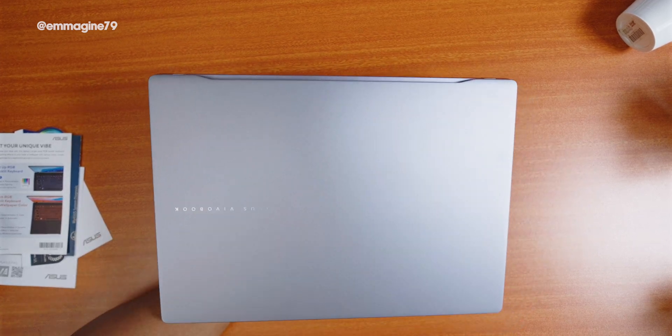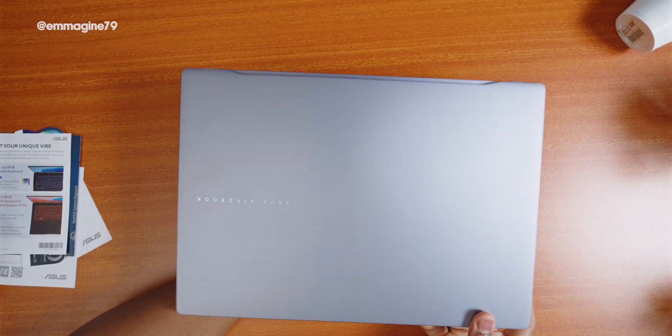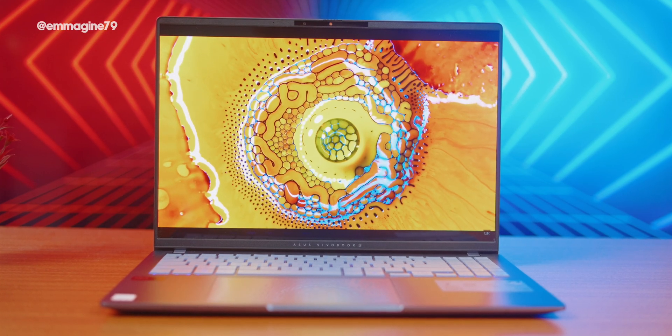Back to the Vivobook S16 OLED — while it may not be as expensive as the ZenBook, this laptop sure feels premium in the hand. When you flip it underneath, you can see some vents as well as a riser. Now, what are some of the standard specifications?